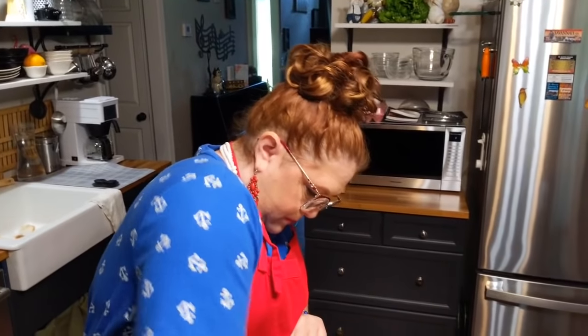Ballpark Franks plump when you cook them — isn't that what the commercial says? I really do like them.